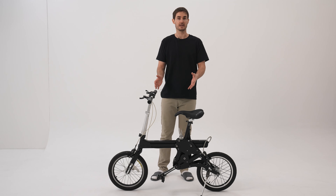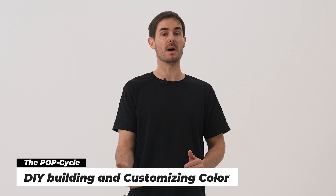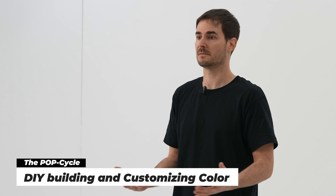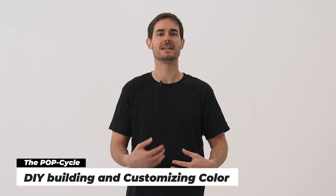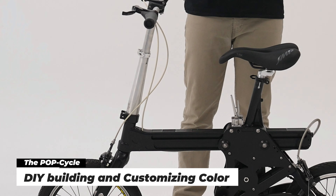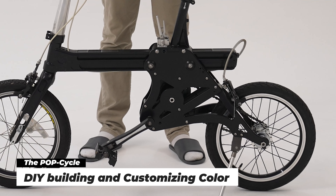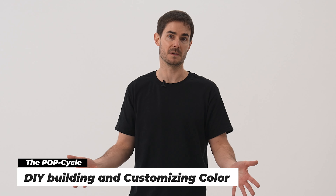When you first receive the bike, you might be surprised. What you're going to get is a whole lot of nuts and bolts and all parts, so in fact it is a DIY bike — do it yourself. But in my honest opinion, this is the second best feature of the PopCycle. You can design it and do it yourself, so I can choose the color, change different colors to match my needs. I can basically design a bike just for myself, just the way I want it to look, which is a great feature.